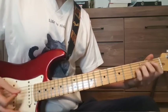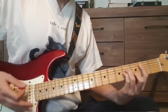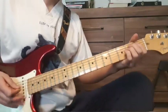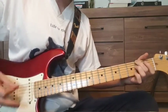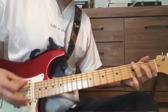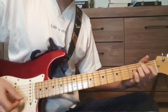Then we have our B minor. We're going to do the whole chorus once again. "And either way you turn, I'll be there. Open up your skull, I'll be there. Yeah. Climb up the walls."